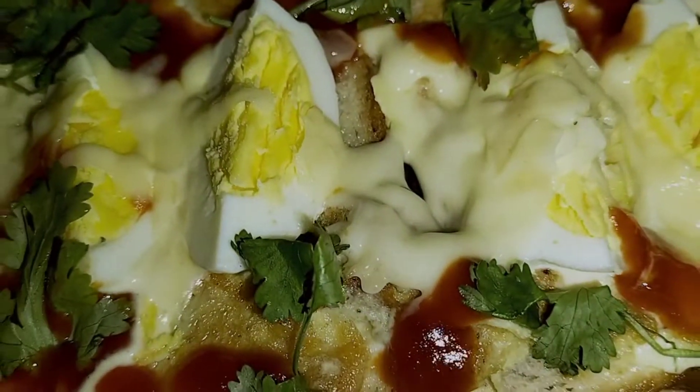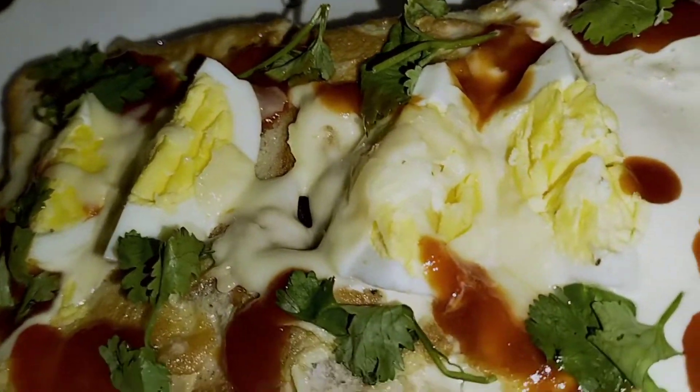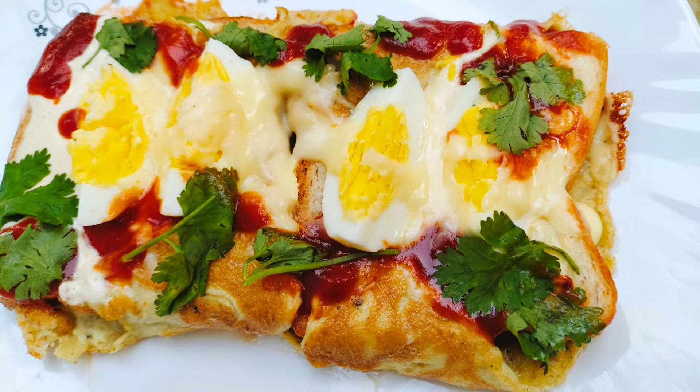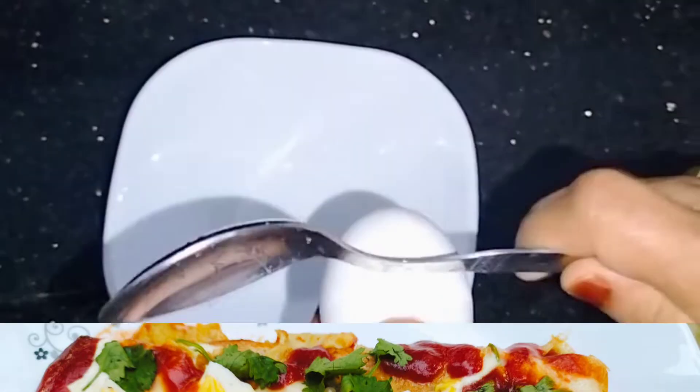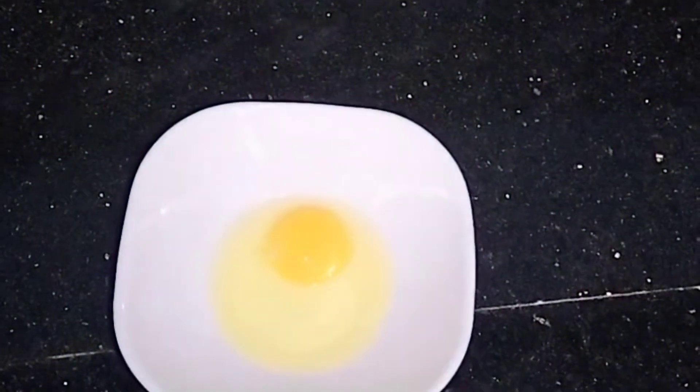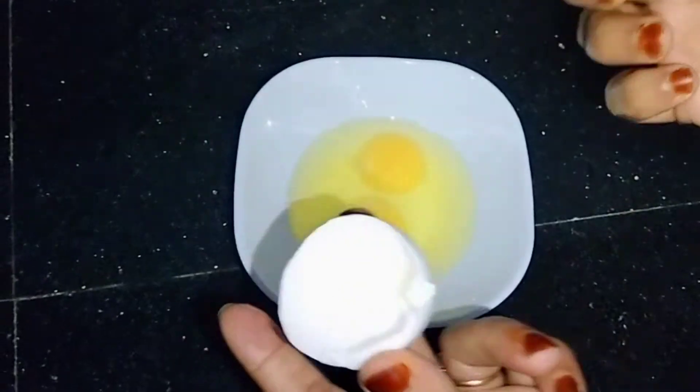I am going to make a snack for breakfast. Then I am going to make a recipe for breakfast. I am going to make a recipe for 2 more bowls. Just am going to make a recipe for this egg.